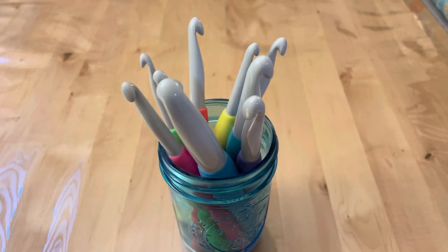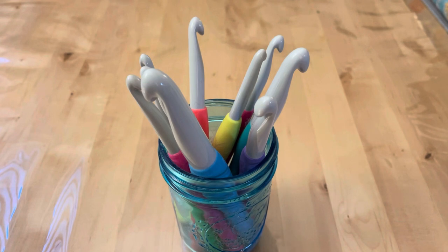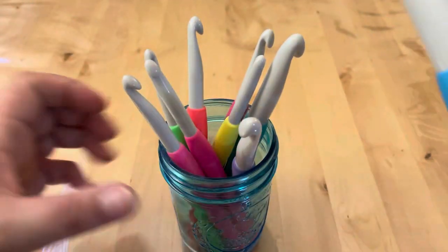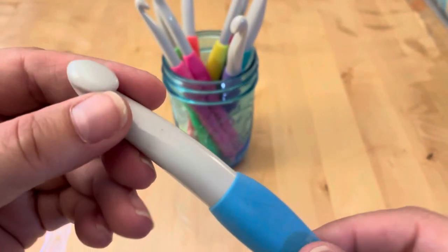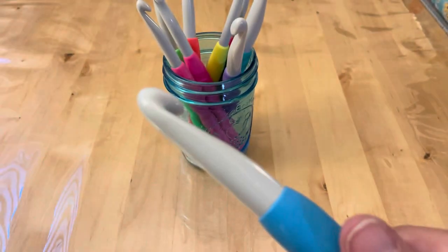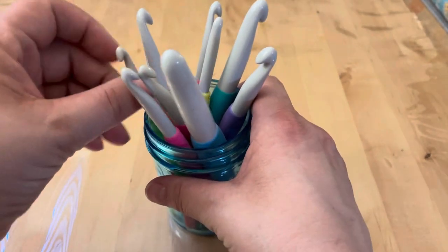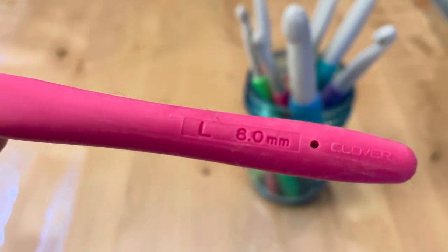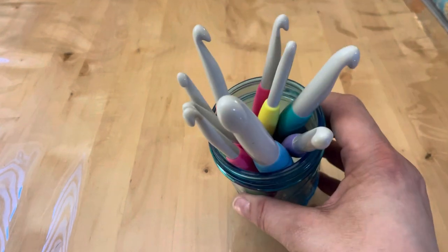For larger sizes I haven't found metal hooks I really like. I ordered some off Amazon in a miscellaneous brand and didn't care for them — one had a rubber handle that kept sliding off. So I ended up with these larger ones also by Clover; the plastic is pretty decent. I use the size 8 quite a bit and it's smooth and works really well.